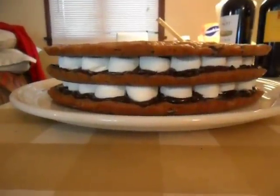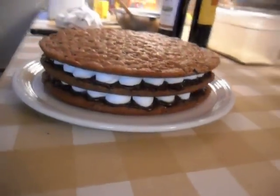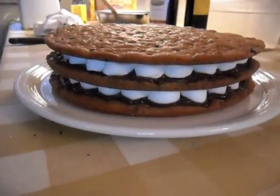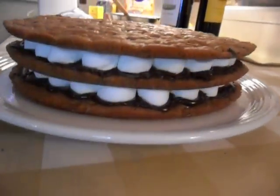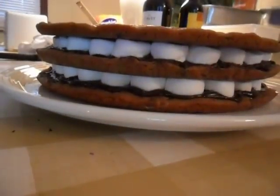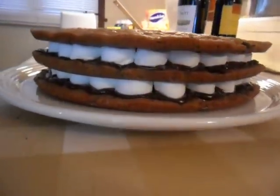Chocolate chip s'mores cake. Three layers. Each cookie is 12 inches in diameter with approximately one and a quarter pounds of cookie dough each. Pressed down in the pan and baked. We put marshmallows and chocolate ganache in between each layer.